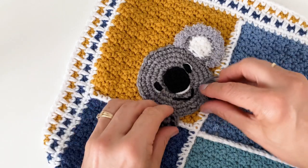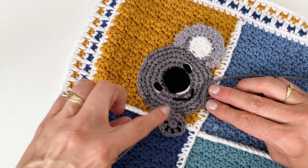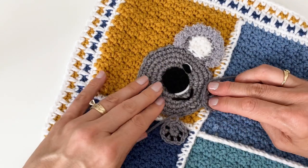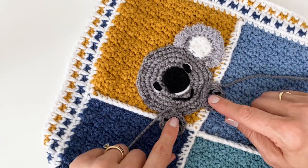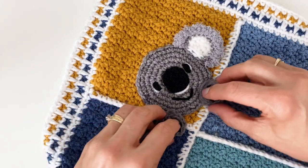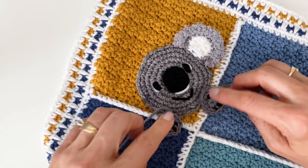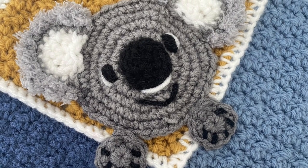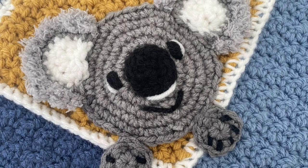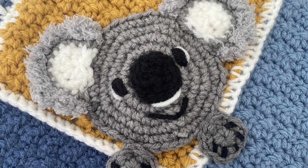The last thing to do is attach the little paws. I do like to put them so that they are overlapping the head just a little bit and that he's holding on to the frame of the blanket. So I'm going to stitch those on the same way I did the head and the ear. I hope this tiny little koala holds your heart in his hands just like he does mine. Happy crafting!